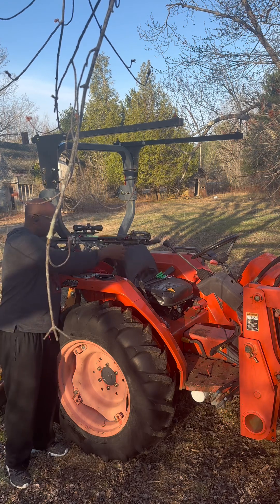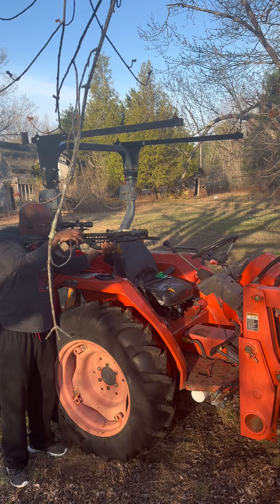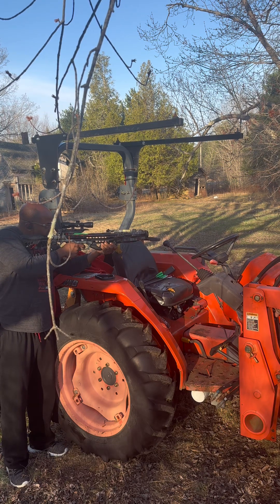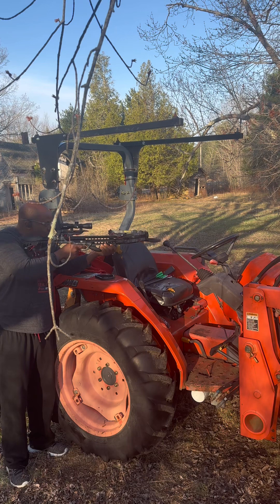It's my first year using the crossbow but the power coming from this thing is really, really amazing. What I'm learning to do is exactly how to sight in and put the arrows where I need them, because turkey season starts in about two weeks — less than two weeks.